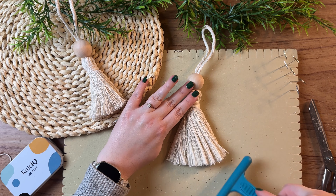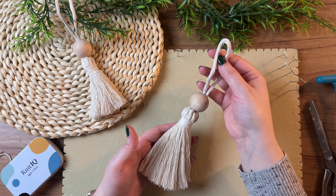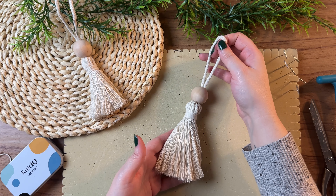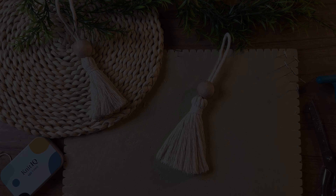Now if you enjoyed this boho inspired macrame Christmas ornament, I think you'll also like yesterday's tutorial of a Christmas tree garland. Click the link to that video on the screen now and I'll see you over there.